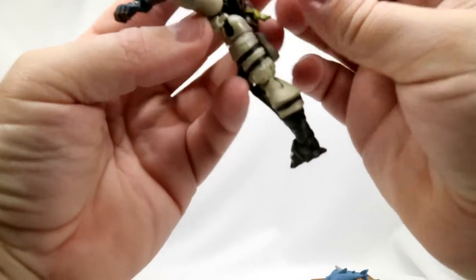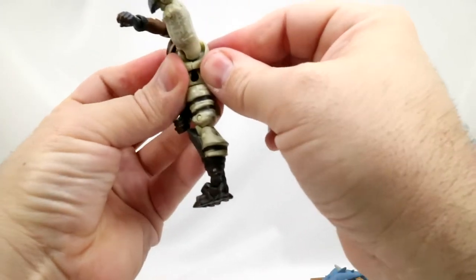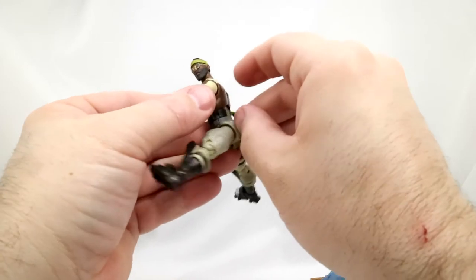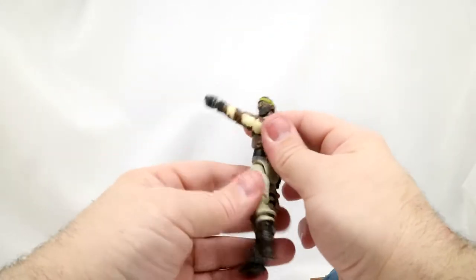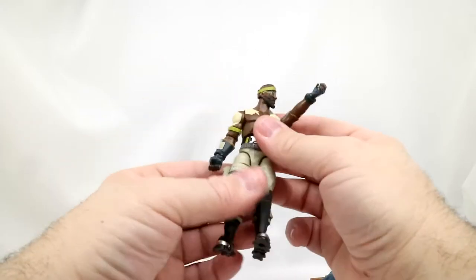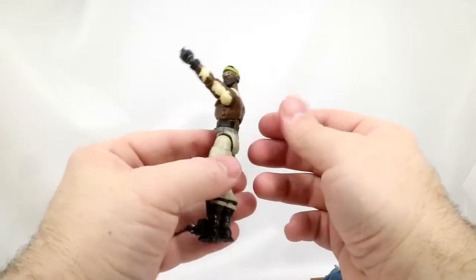I don't think it broke — I think maybe it just popped off. Wow, cool. I learned so much about these toys now. With my G.I. Joes I'm afraid to try to yank them apart because some of them are expensive, but these ones are a little bit cheaper. So you can twist them all around and it shows you where their parts are.